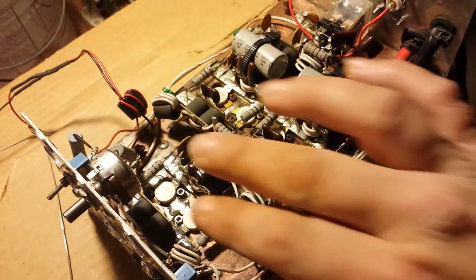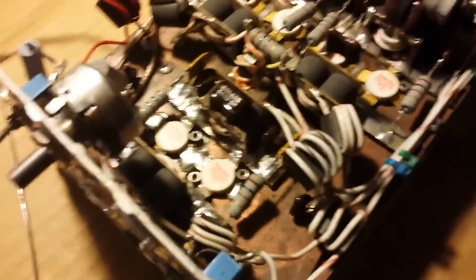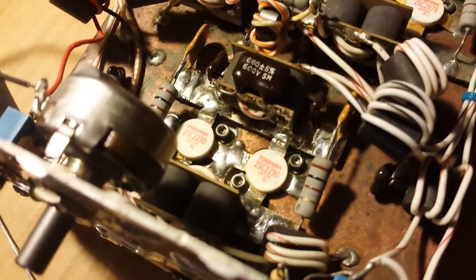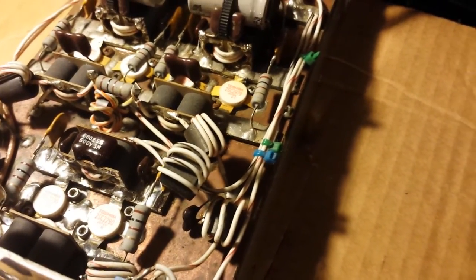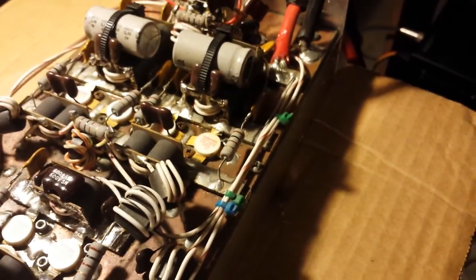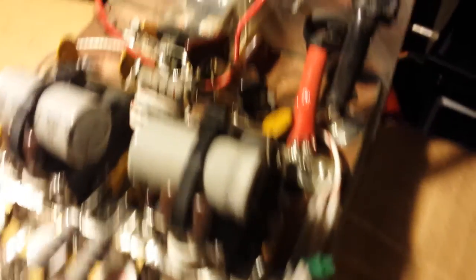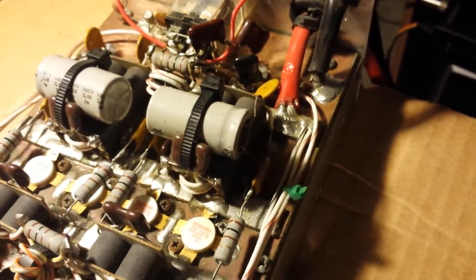The two driver transistors were blown when I received it, so we replaced that with two brand new non-dots — a little expensive at the moment, about $40 a pop. We got it back working, we got it tuned out. We had to tune out the output. We got it pretty hefty on the output there with three caps, staying good and cool.